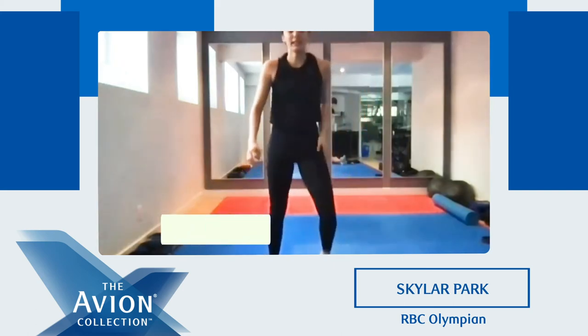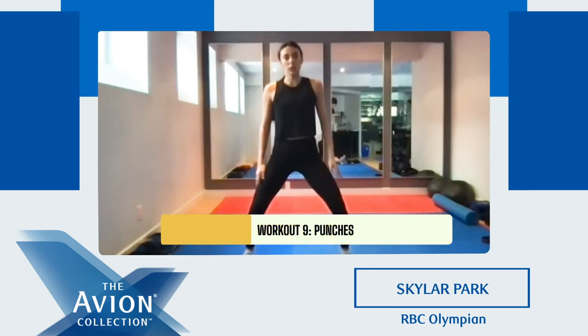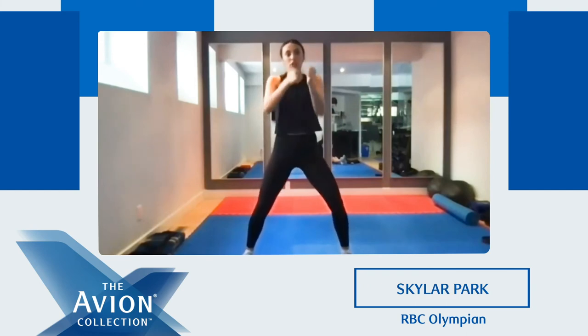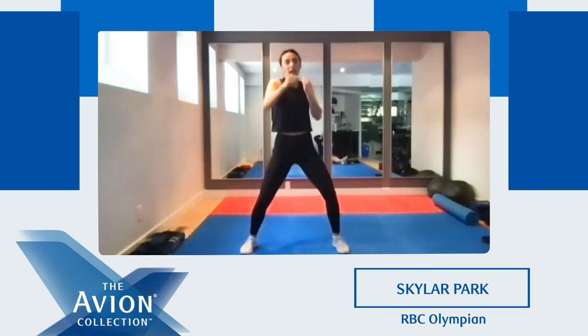Okay, last one. We're gonna stand up in our horse riding stance — bend your knees, a little bit wider than shoulder-width apart. Keep our core tight, hands up, and we're gonna punch for 30 seconds. Ready? Set. Go. Good, keep punching. Let's go. Good. Five, four, three, two, one. And break.